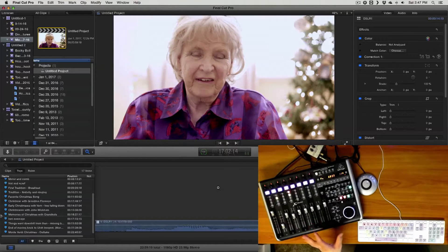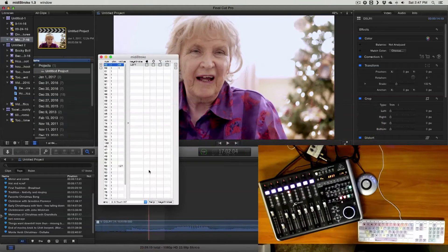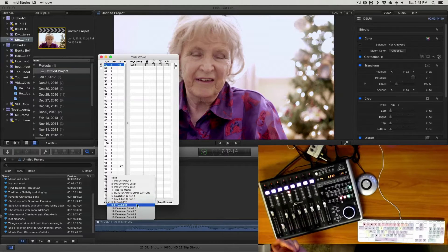After I got the Behringer — actually before I even bought the Behringer Xtouch — I discovered there was a program someone had made called MIDI Stroke. This was designed to allow control surfaces and other keyboards with programmable buttons to function a certain way with other applications. All I had to do was select which device I wanted to control it with, and I did that.